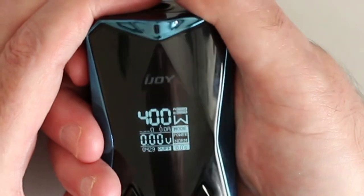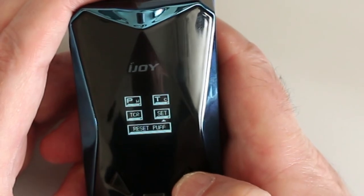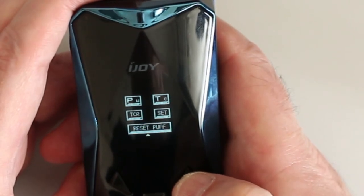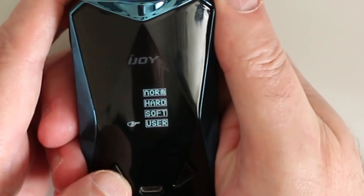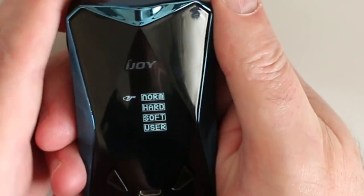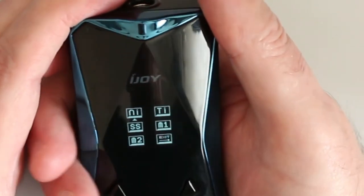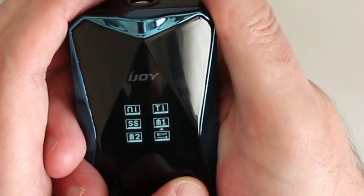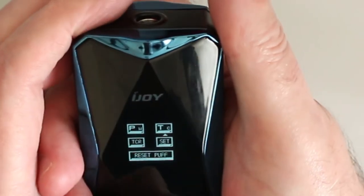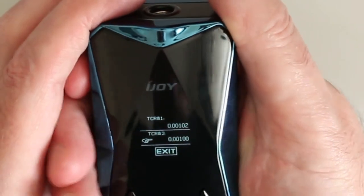Let's go into the menu — three clicks. So you've got power, TCR modes, set, and reset for your puff counter. Click into power and you've got normal, user, soft, and hard. Go on normal. Then you've got temp control — nickel, titanium, stainless steel, memory one, memory two, and exit. And we've got the TCR settings where you can change the TCR values.